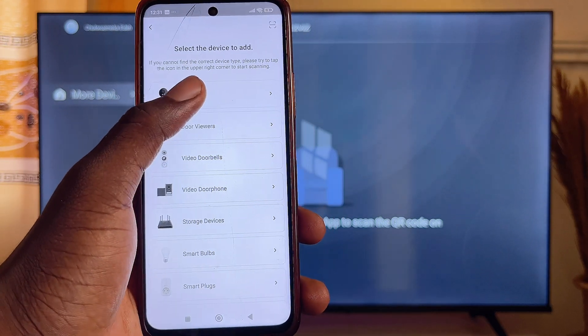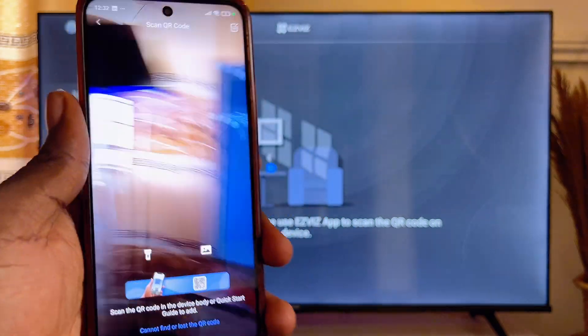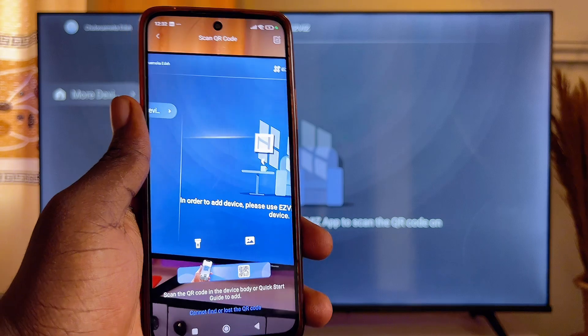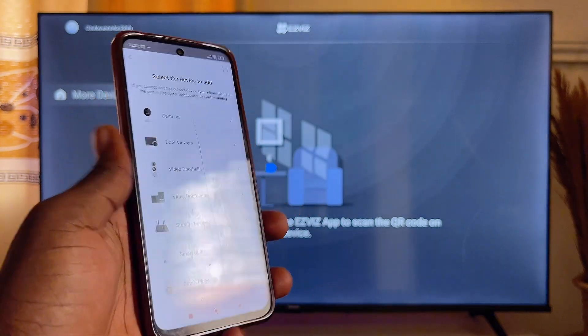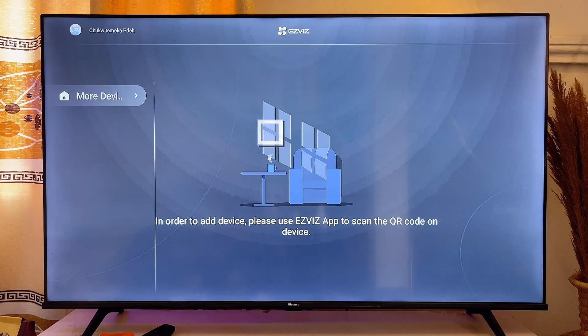Whatever device it is, select it. For a camera, select the camera option and you'll be required to scan the QR code on that device using your EasyVis app. Once done, the device will be automatically added to both your mobile phone and your Android TV. That is how to download and install the EasyVis app on your Android Smart TV. If this was helpful, please smash that like button and subscribe to this YouTube channel for more tech tips.